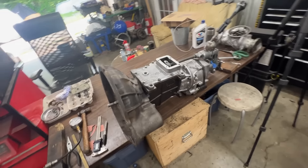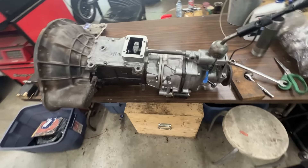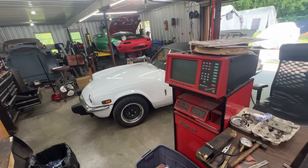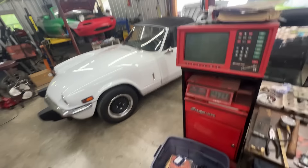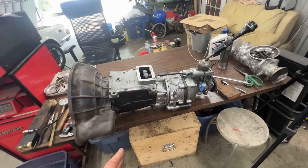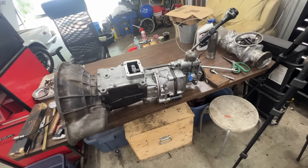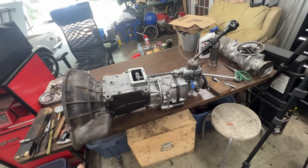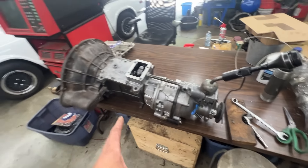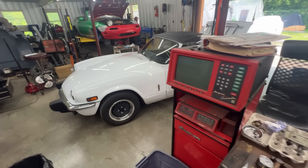Welcome to the fourth and hopefully last episode of this series rebuilding a single-rail Spitfire transmission with a J-type overdrive. The transmission was given to the owner of this car by somebody else who bought a Spitfire with it, but they wanted to swap it for something more modern. They drove it once in reverse, then took it out and gave it to Rob, the owner of this Spitfire.